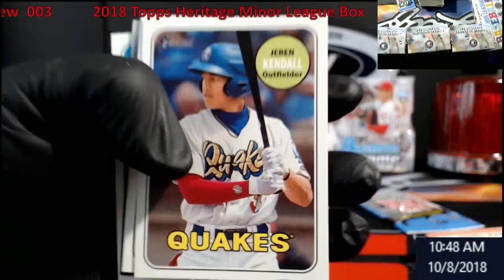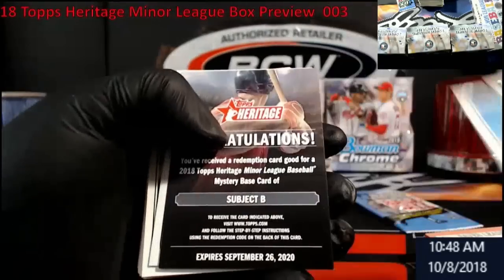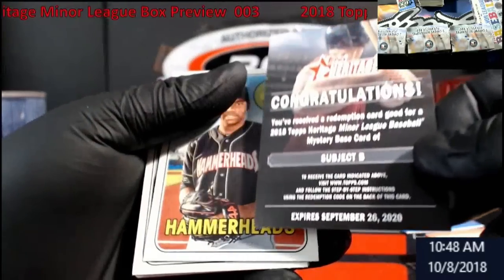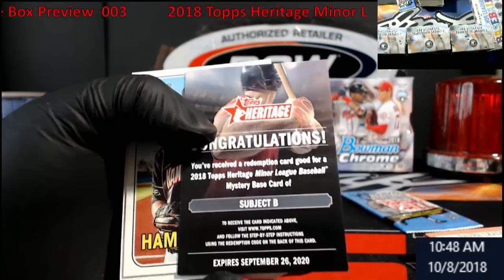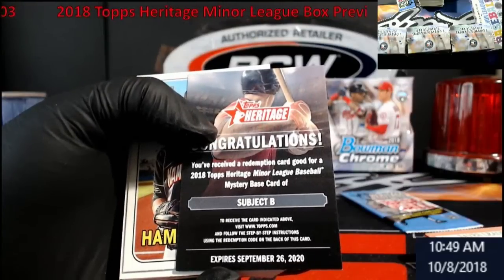Here we go — Kendall. Well, it did something different: 'You have received a redemption card good for a 2018 Topps Heritage Minor League Baseball mystery baseball card of Subject B.'